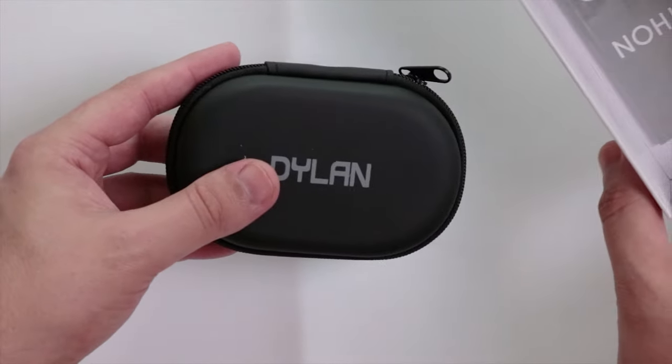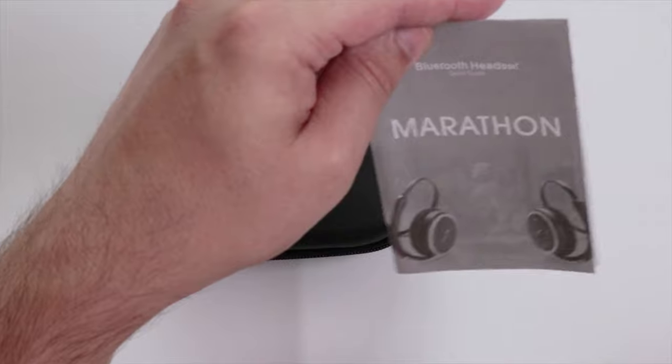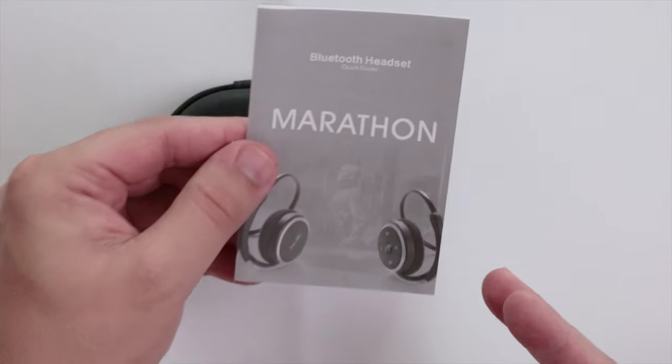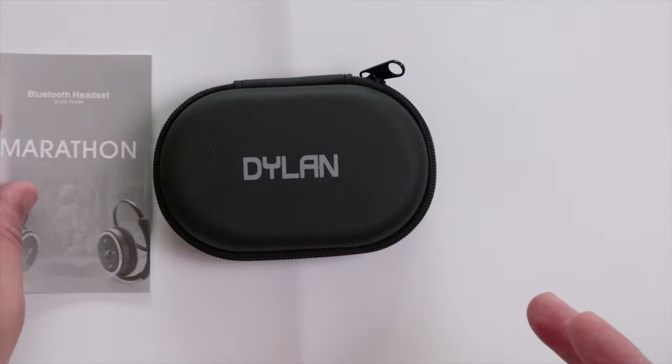Instead of being wrapped in cellophane, it actually looks like they have their own carry case, which is really nice. Here we have a manual — I normally threw the manual away in previous videos, but for this one I'm going to keep hold of it because I want to have a look at how to pair them.